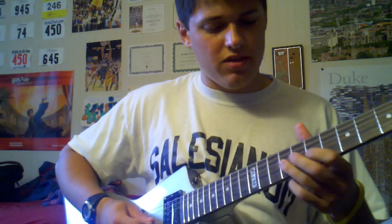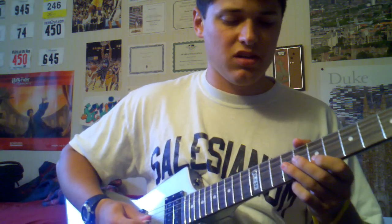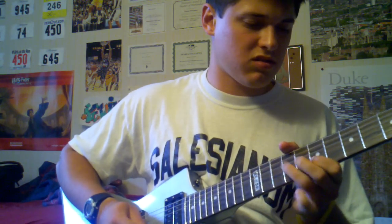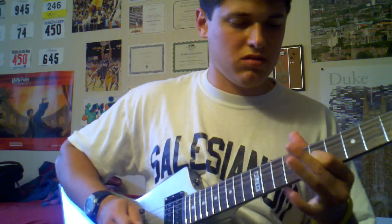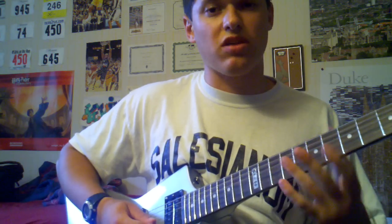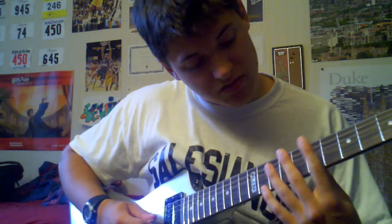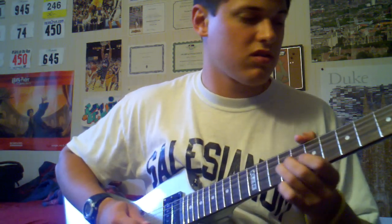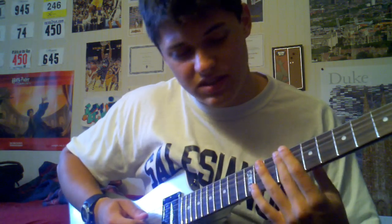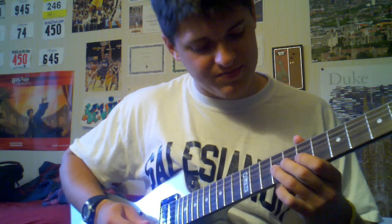Back to where we were: the 9th on the G string, then the 7th on the B, and back to the 9th. Then the 7th on the G after you come back to the 9th. Then you're going to go to the 7th on the D string, and back up to the 9th. There are lots of 7s and 9s here.